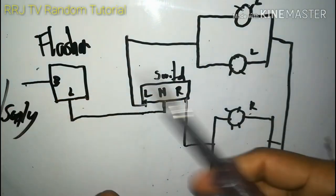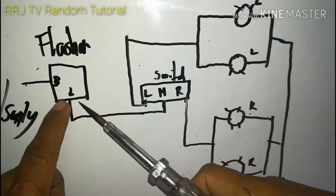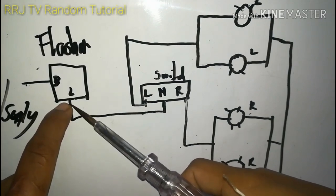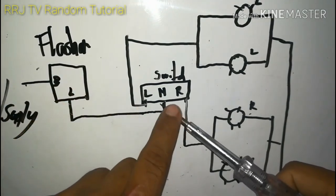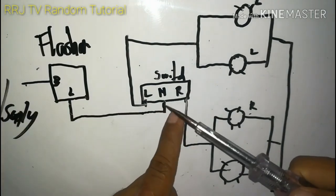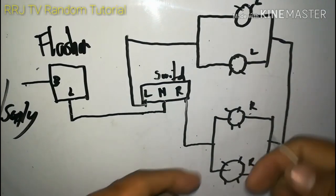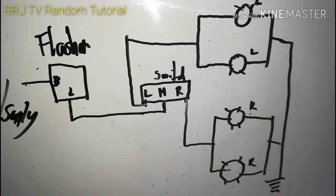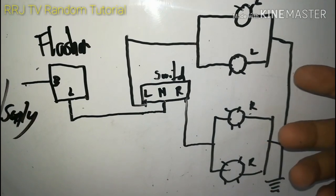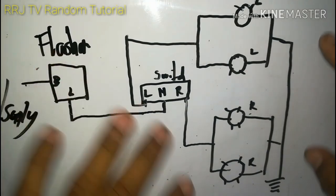I-test ang ilaw ninyo - dapat nagbi-blink yan. Unahin doon mas malapit sa flasher; pag nagbi-blink, maayos pa ang flasher relay. I-test muli dito, mas malapit sa switch. Pag tinest mo at hindi na nag-ilaw ang flasher, may sira sa wiring lang - doon gumagana, dito wala na. Putol lang yun: baybaying ninyo ang wiring at yun ang papalitan. Ganun lang ang pag-troubleshoot ng signal light - simple lang ang wiring diagram: flasher, switch, at ilaw niya.